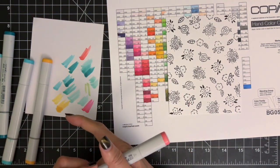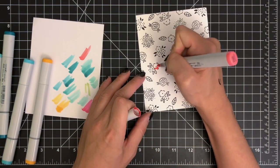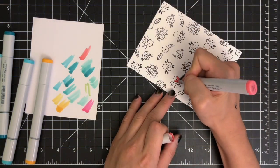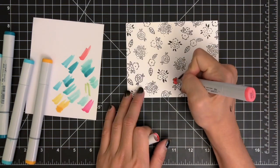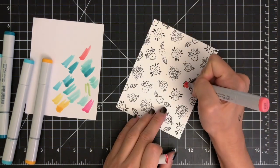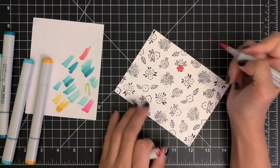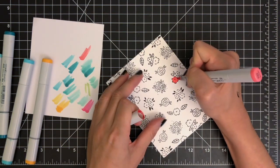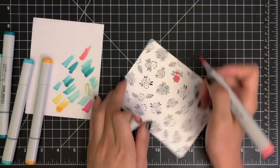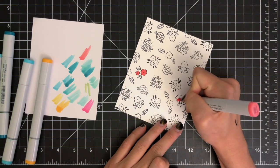I'm not going to do any blending or shading, but simple coloring to enhance the simplicity of my floral images. You can add shading on your images to create some dimension if you want to. When it comes to choosing colors for stamping or coloring, I try not to go with a traditional color combo for flowers. For today's card, I'm using yellow, pink, and green. Then I'm adding blue to create an interesting color combination.